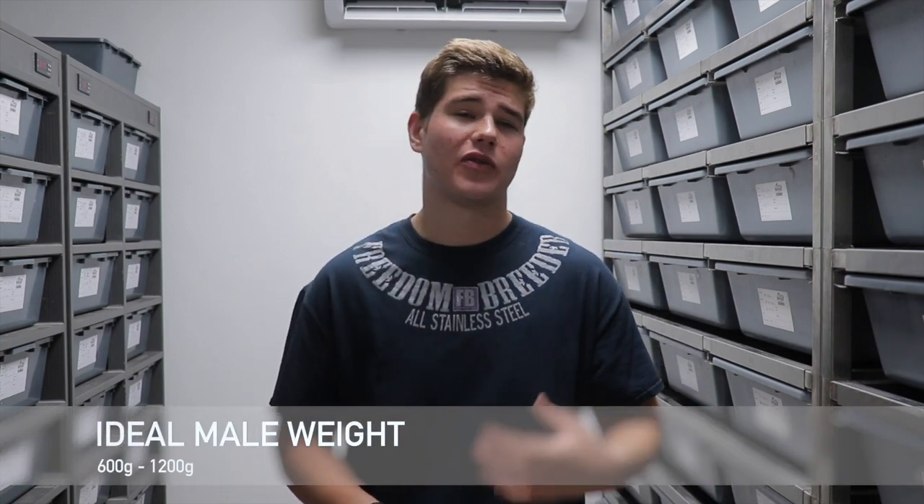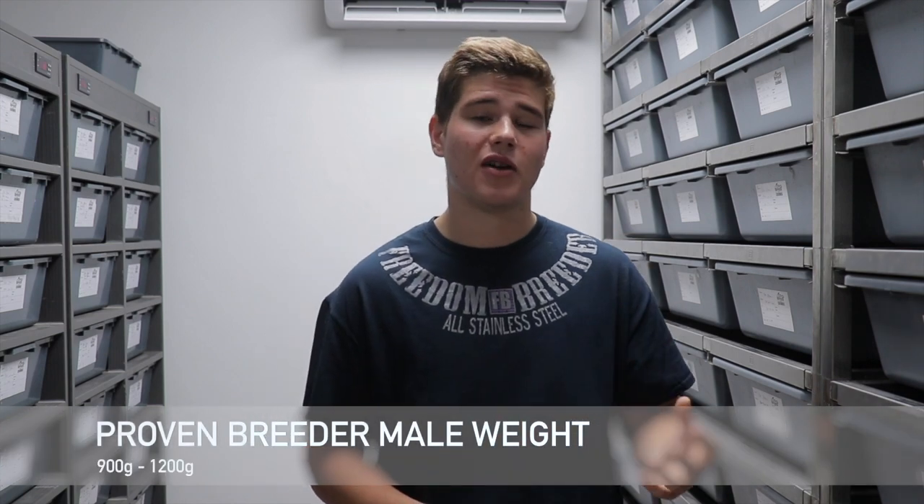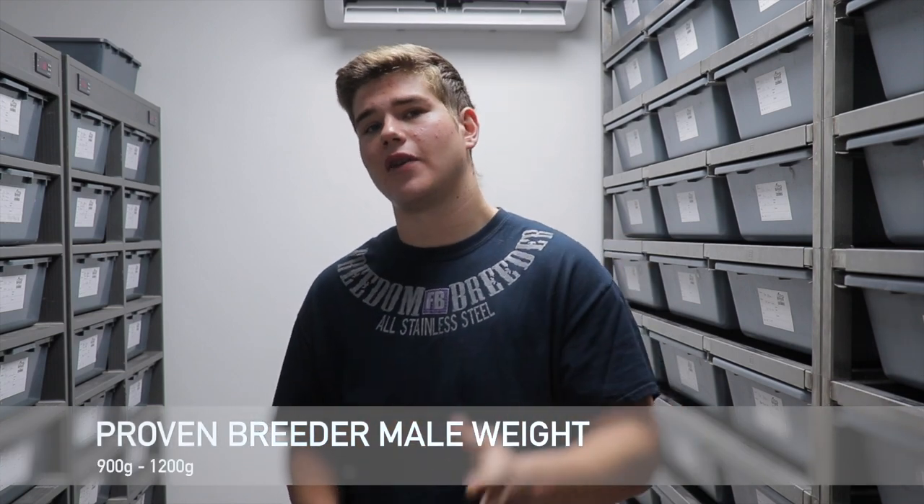On to males: I typically like to start my males off between 600 and 700 grams, though it also depends on age. Younger males I'd start around 700 grams; older, slower-growing snakes maybe a bit smaller. I've heard of males breeding at 350 grams, but in my opinion that's way too small. My ideal weight for proven breeder males is between 900 and 1,200 grams.